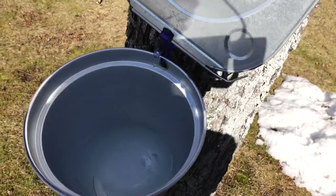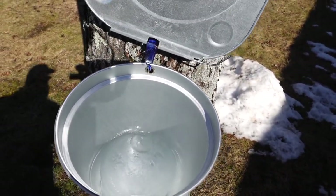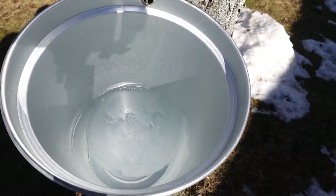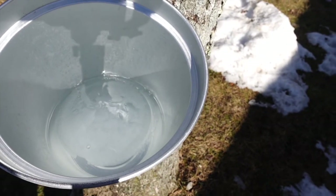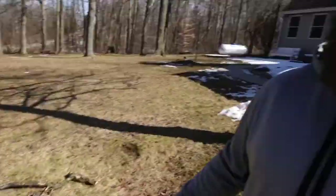All right, so here we are, end of February in Indiana, just dropping some sap. This bucket is just from today — I emptied them this morning, they're still frozen. Today's been a good day; I collected about 30 gallons yesterday. But check this one out!